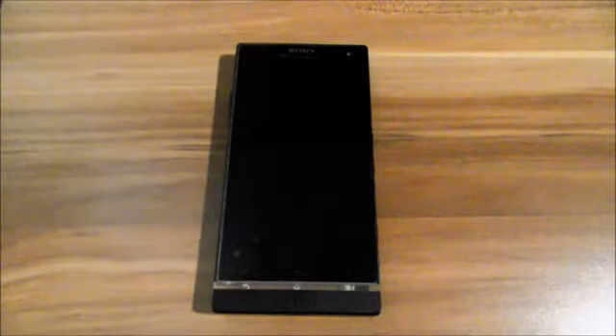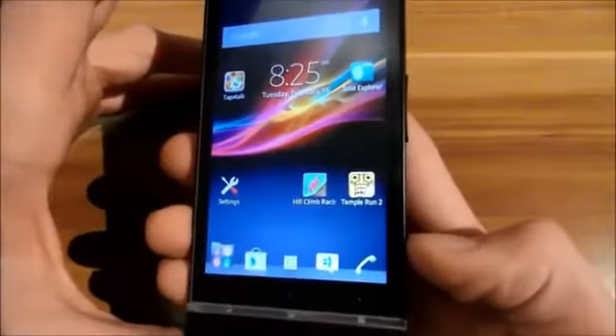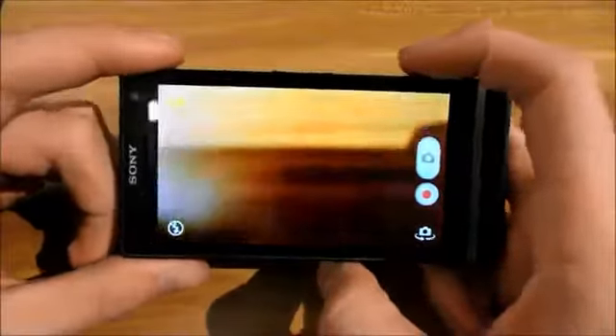Hi guys, here I am again. I'm going to show you the gaming experience, some photos, and some camera experience. First, I'm going to show you the camera experience. As you can see, it starts very quickly.